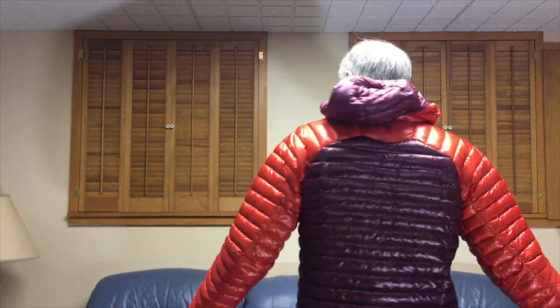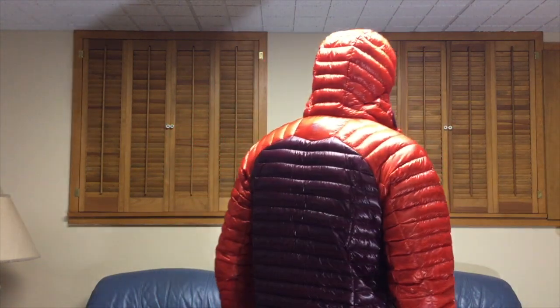Here's how the jacket looks with the hood up. The hood does not have any adjustments but it does have some elastic around it so it form-fits to your face pretty well. I've not found this to be a problem out in the weather as far as wind goes. It kind of stays out of your eyes when you're looking side to side — pretty nice hood design.